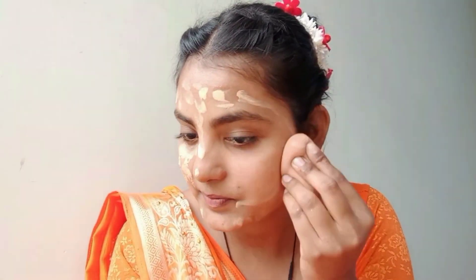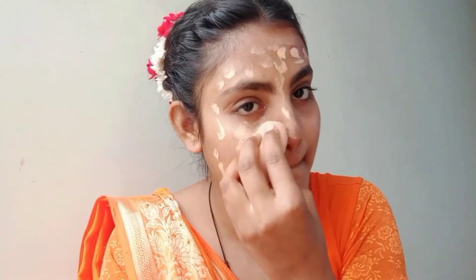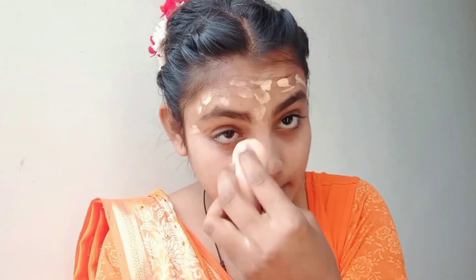After the primer, we apply foundation. You know to always apply foundation after primer. This is a lightweight foundation that easily goes matte on the face. It has lots of coverage — it is full coverage — and then we apply it on the face.